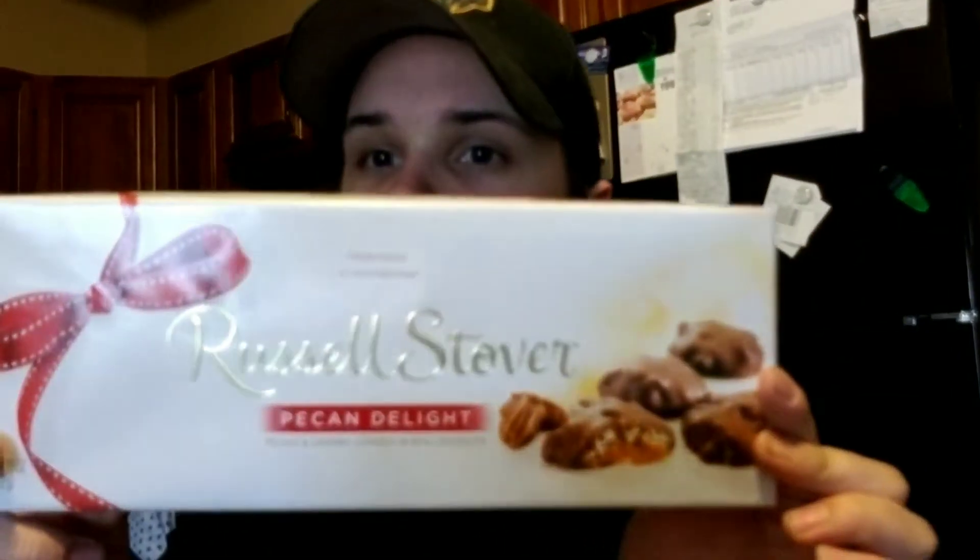We are going to do a review on chocolates. This is the wrapping that the chocolates came in. I tore it off before the video even started — I was so enthused about making this video that I ripped it off. This is what we're going to review today: Russell Stover Pecan Delights.